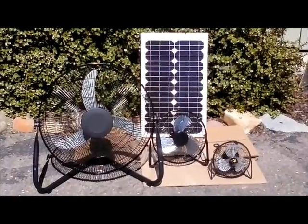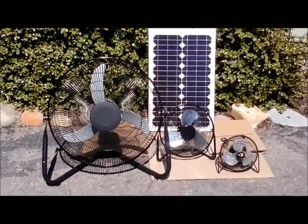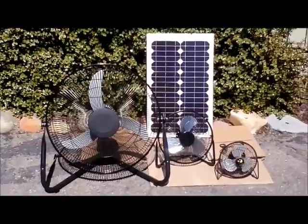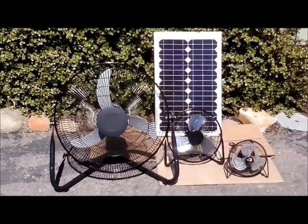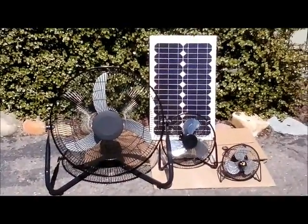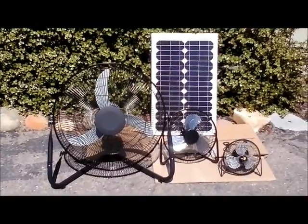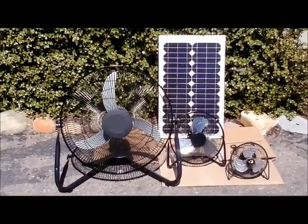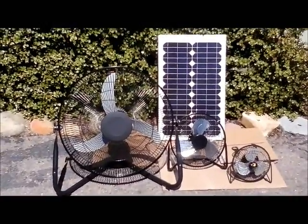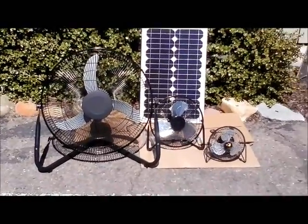It is a design update from the original offering when we first started working on this. It's taken me some time to get to a good working unit so I could actually put this out for you guys to buy. The cage on this is 18 inches across, the blade is 16 inches, and the height is 20 inches — it's a large fan, as you can see from the comparison of the three sizes.